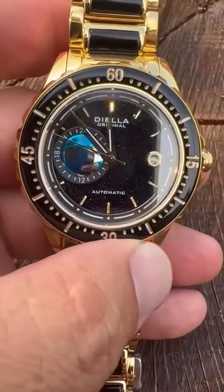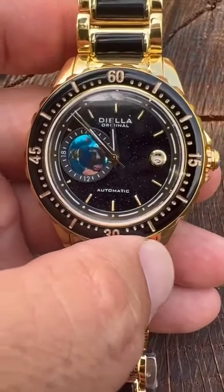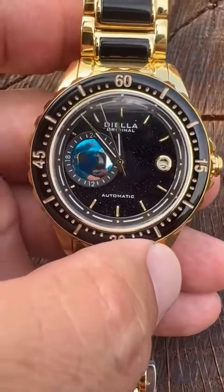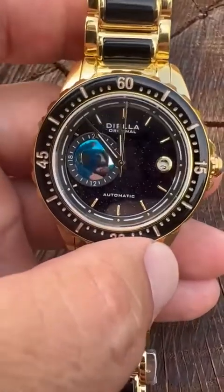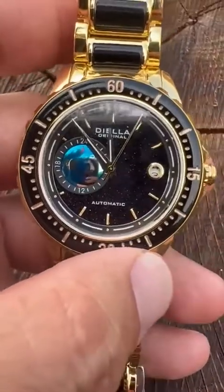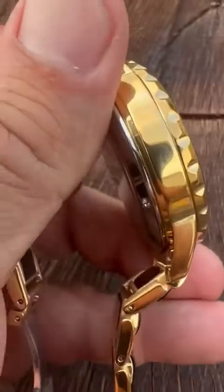I do not swim with this — just because it's a luxury watch. But if I jump in the pool I'm probably going to be okay, but I will get out and dry it off. Other than that, 5 ATM is really, by today's standards for a luxury watch, very good.